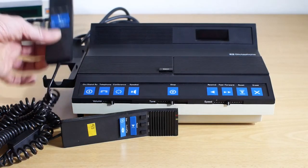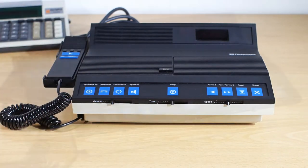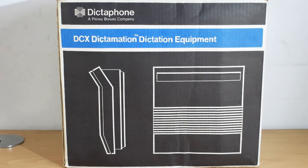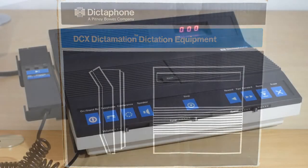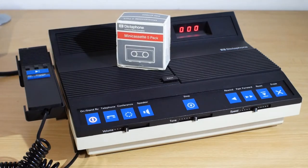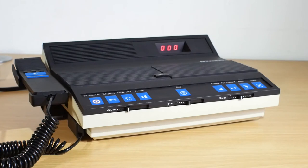The new machine actually came with its own microphone, so my old one can just be a spare. By 1983 Dictaphone was under the ownership of Pitney Bowes, better known for making franking machines and the like. The sound sheet recording medium of the Ultravox had been dropped in favour of cassette based systems, and the bright colours of the 1970s machine were a thing of the past. As the name suggests, the DCX-1 Dictamation Dictating and Transcribing System offered some relatively advanced features for the time, and the styling matched the new high-tech era of the 1980s.